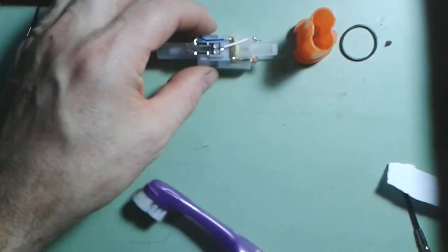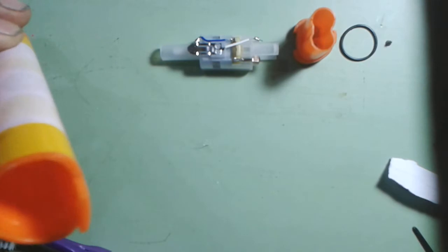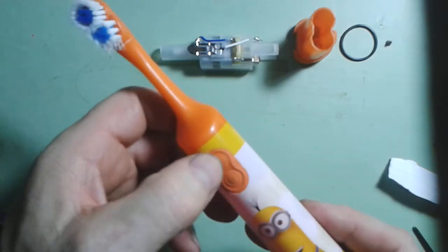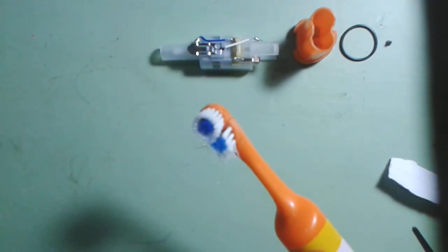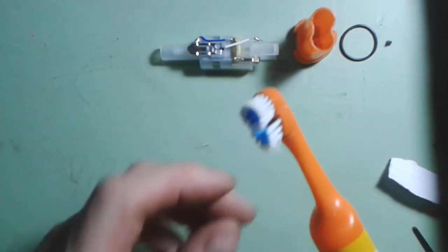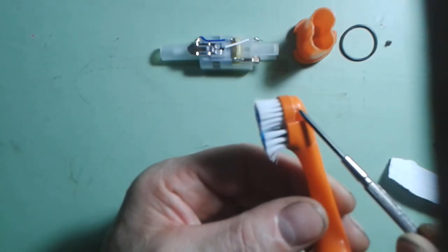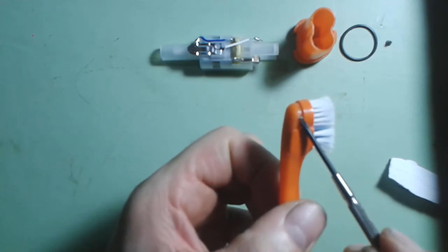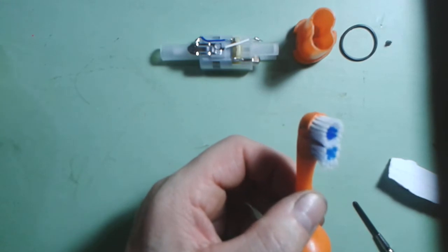We can now put our motor unit in place there. Inside is now completely empty except for the rubber covering for the switch. We then need to turn our attention to the head. If you look carefully at the head, you will see there's a little metal pin — you can see the metal on this side here.